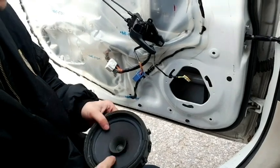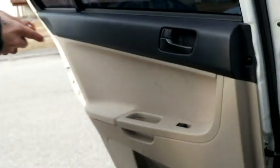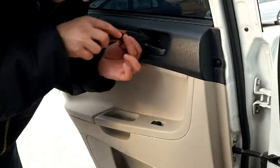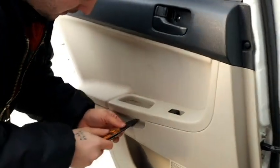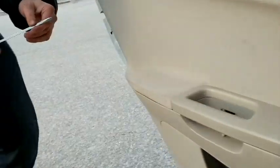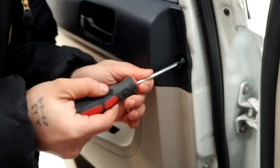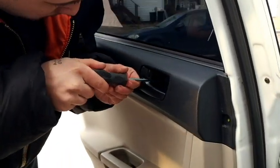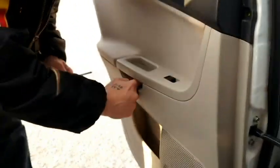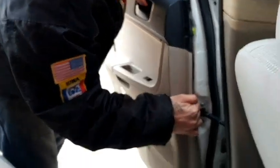Now that we got the front off, let's go ahead and get the rear off so we can do them all at the same time. Take your little knife and pop this little clip out — oops, that one went flying. Then we can do the same thing to the rears: pop that open and that's done. Take a flathead — this one is right here for the rear. Go ahead and take out all these screws. Now that all the screws are out, we can go ahead and pop this one off by grabbing down here where there's a nice little gap and pulling off.